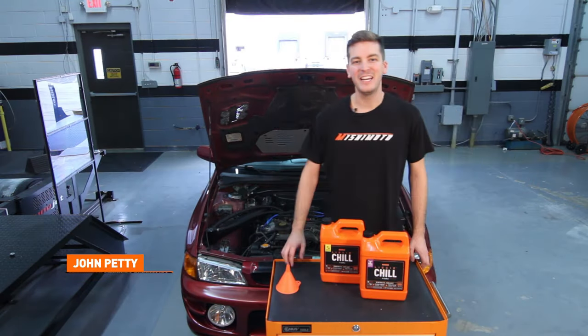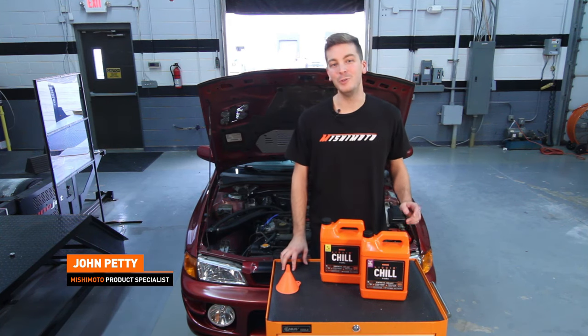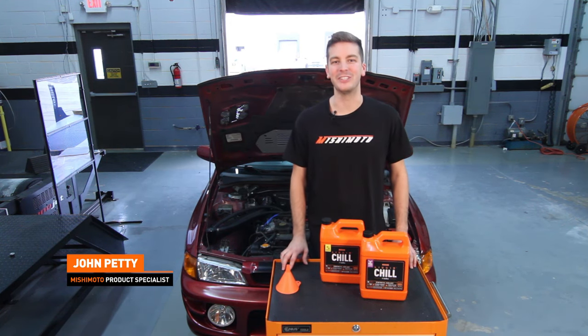Hey guys, I'm John, and today we're here at the Mishimoto Garage to show you DIYers at home how to bleed your cooling system.